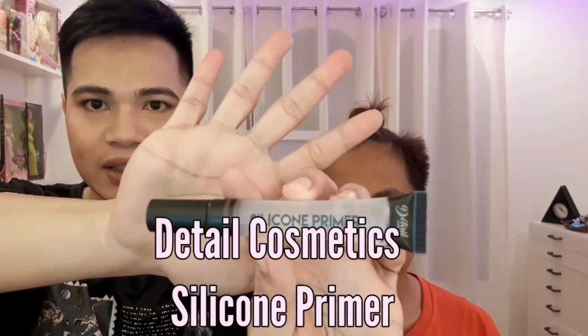Gagamit tayo ng primer — itong silicone primer ng Detail Makeover, guys. Nabili ko ito, 50% lang, parang 99 pesos lang. Kaya ilaban natin to. Try natin sa mukha ni Bakula.